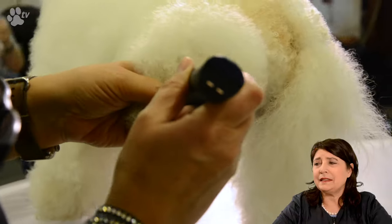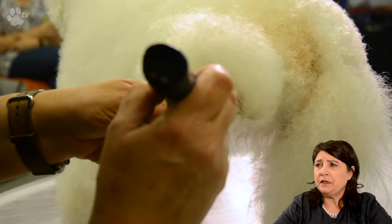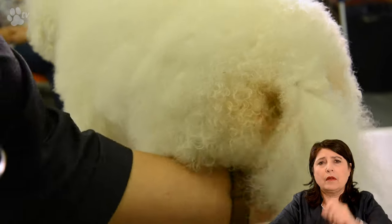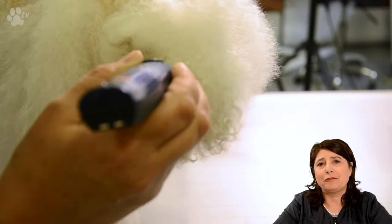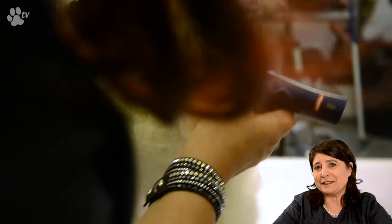Here you see me doing the pads. I don't do very much — I just go in between the pads. I like this part to be short as well, because then when the dog runs around he twists his little pads and you see all four black pads, which is a nice contrast with the Bichon.